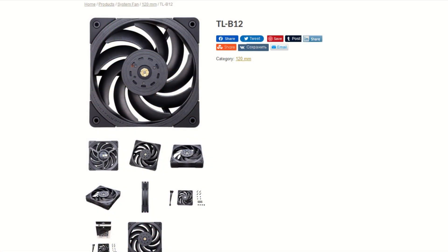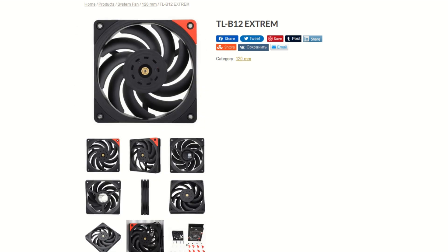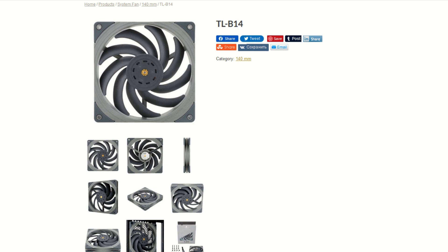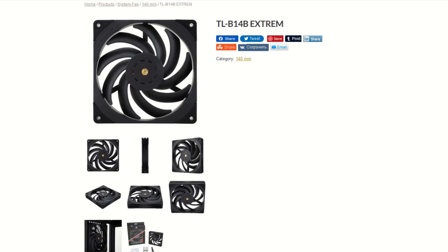Starting with a quick overview of Thermalright's B series: there is the B12, which is black, and the B12 White, which is white — both have a rated max RPM of 2150. Then there is the B12 Extreme, which comes in only black and has a rated RPM of 3150. There is also the B14, which is gray, the B14W in white — both rated at 1500 RPM — and the B14 Extreme in black with a rated RPM of 2000.